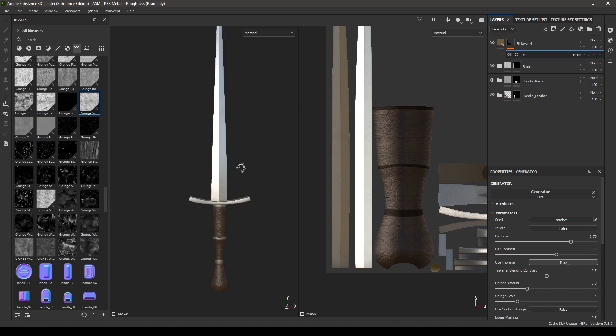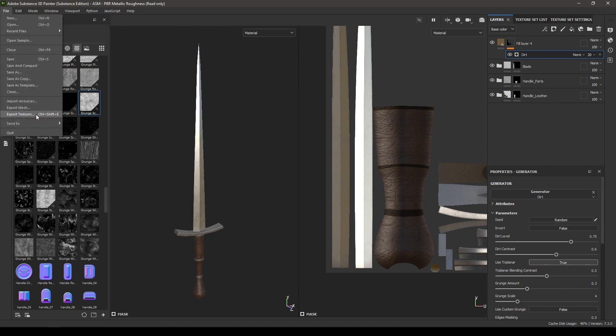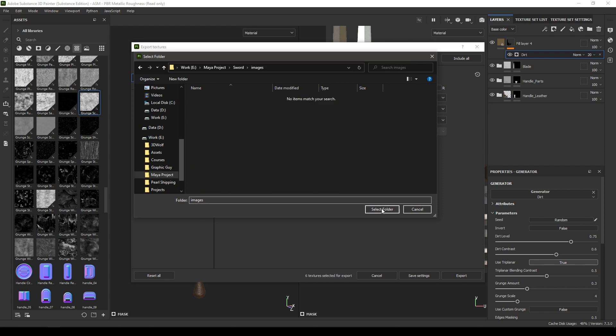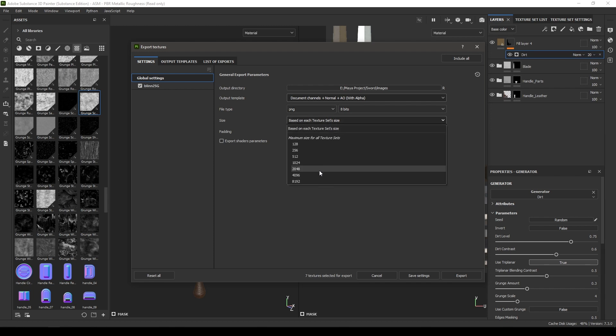Our texturing is now finished. Export the textures by going to File and clicking Export Textures. Select your folder and change the output to Document Channels + Normal + AO with Alpha, if you are using Marmoset to render. Take size 4K and leave the rest of the settings to default, then click Export.